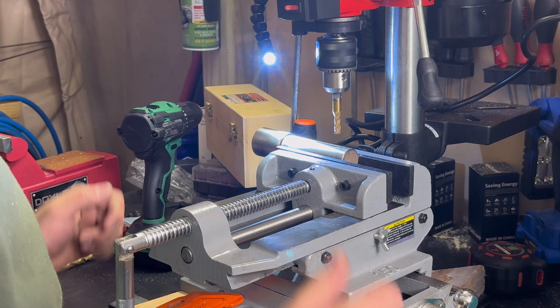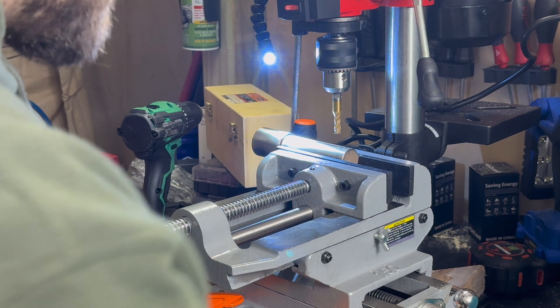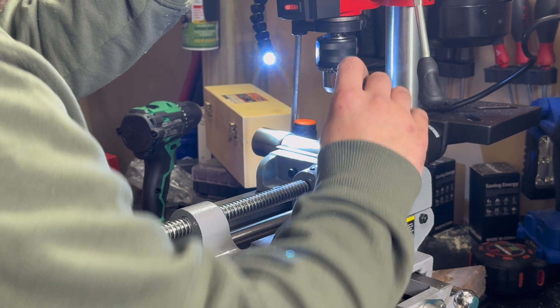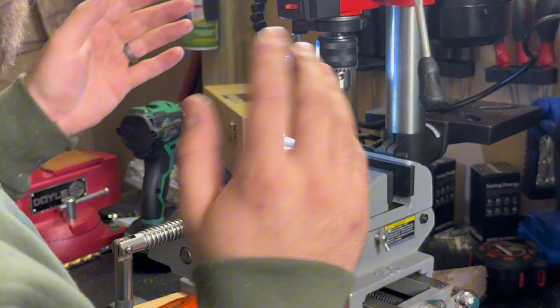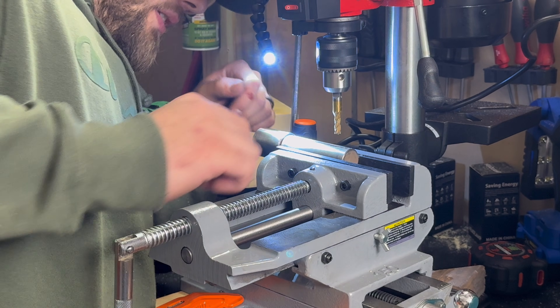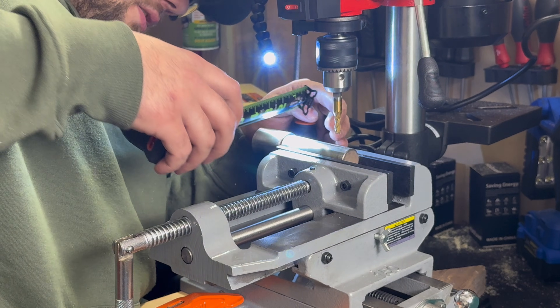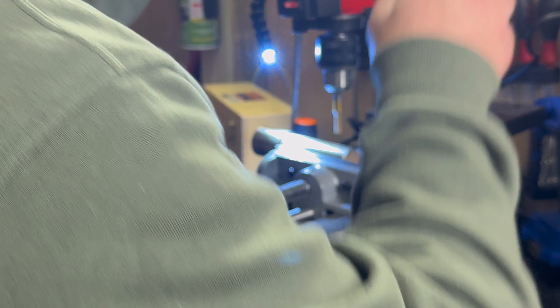Hold on — it's definitely got a little too much wobble going on, and now our keyway is going to be too big if we keep doing that. We've got a lot of wobble; obviously none of this is meant to be doing this. We lost our perfectly quarter-inch slot. Let's just keep going, whatever.